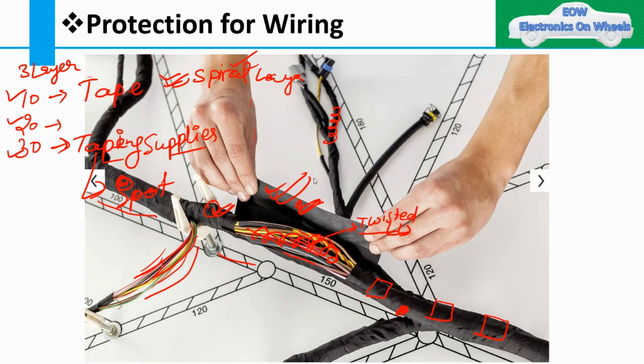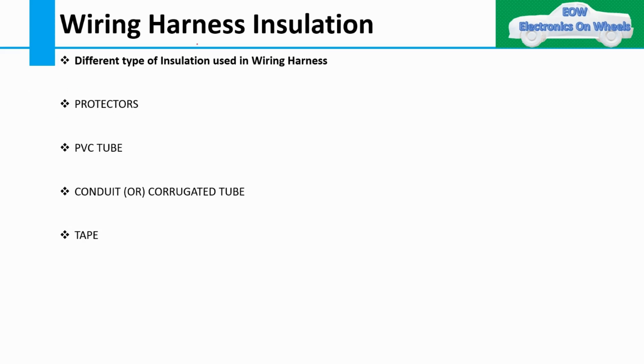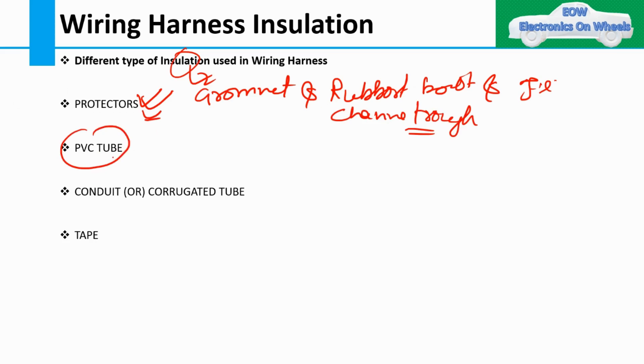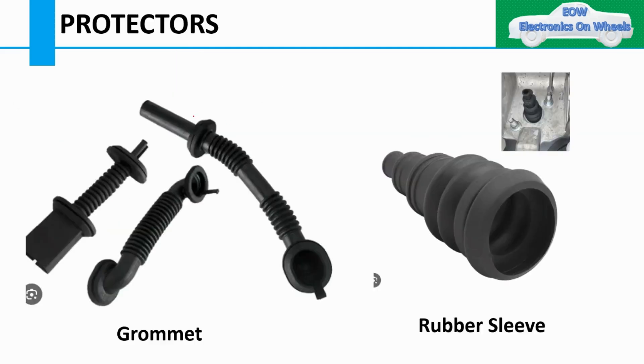There are also grommets and rubber boots in the harness. The different types of insulation used in wiring harnesses are: protectors (such as grommets, rubber boots, elbows, channels, and troughs), PVC tubes, corrugated or convoluted tubes, and tape, which we've already seen.